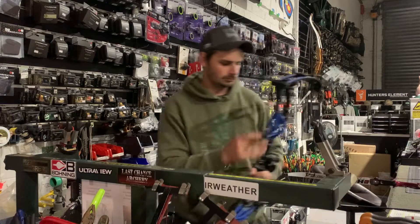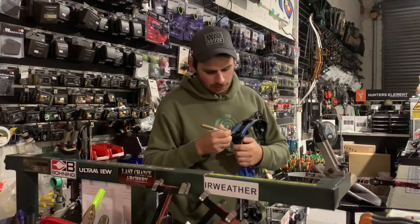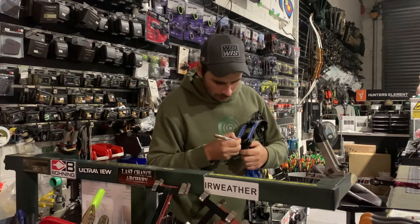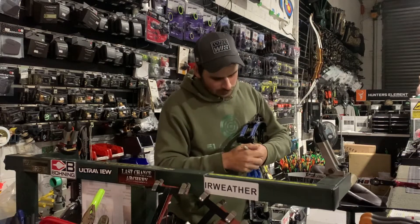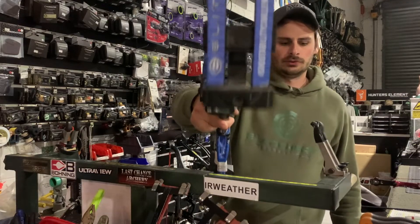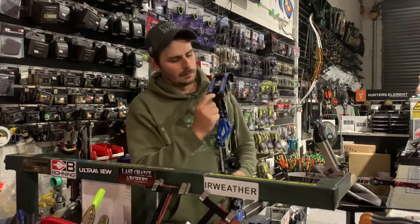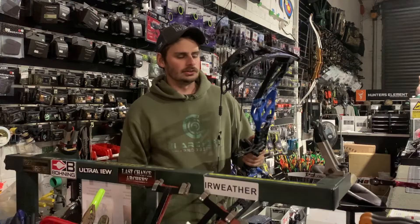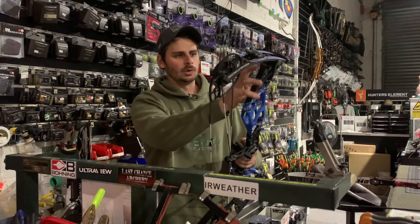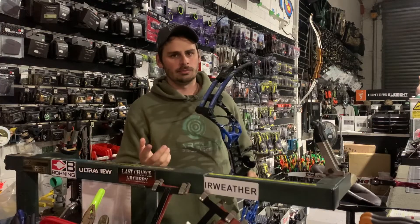Another good trick is to take a Sharpie and draw a line on the limb bolt back into the pocket. As you rotate the bolt you can see if it's moved left or right. This is useful because some bolts when new will take a little while to settle and may come loose, so this gives you a good factory reference point to go back to. You can do this on a recurve as well.